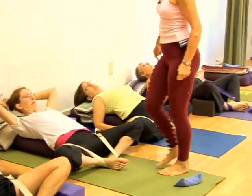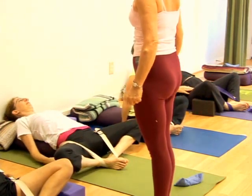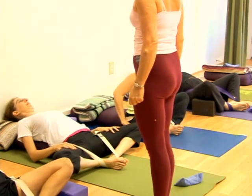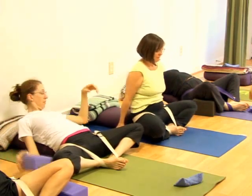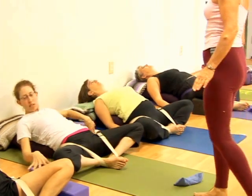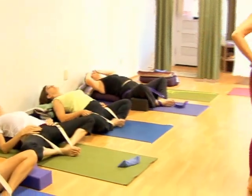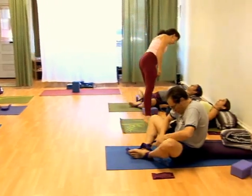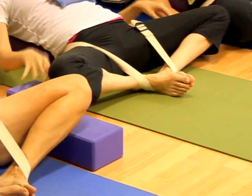You need to move the flesh of your buttocks toward your feet — toward the wall. Now come forward more with the flesh of your buttocks, now go back. You should not have a big arch in your lower back; you should have a feeling that the skin of your back body is moving down toward your tailbone, like we did earlier this morning. If you need, you can put a brick underneath the knees.